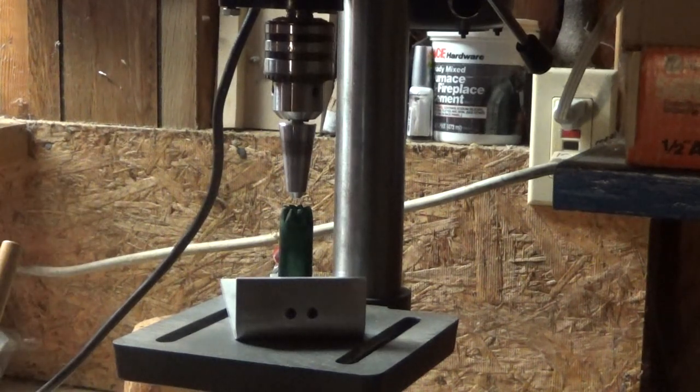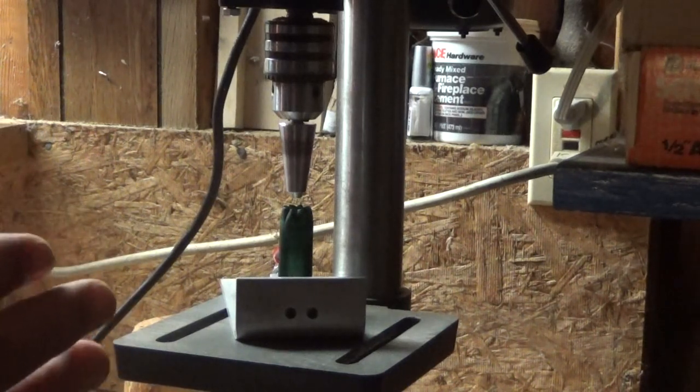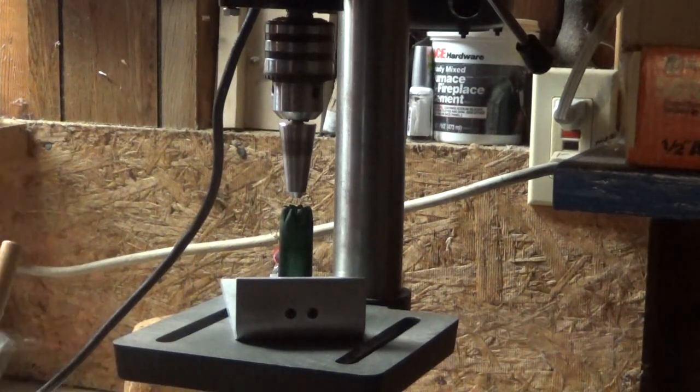I can't tell you how many times I've used this thing — over and over and over again, not just for this, not just for gun stuff, but also for projects where you need to drill a hole in something very precisely, or you need to modify something. It comes in handy. You may not need it all the time, but when you need one, it's nice to have one.